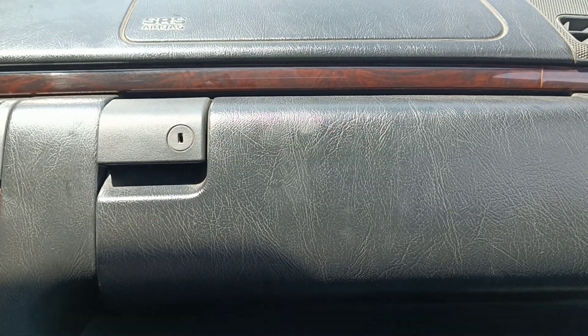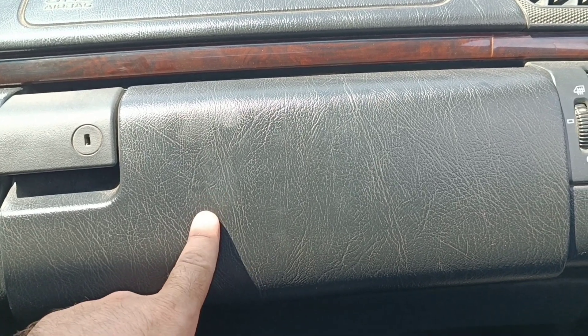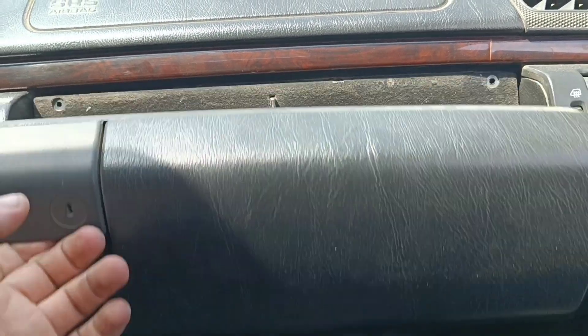To replace the cabin filter, we need to disassemble the glove box.